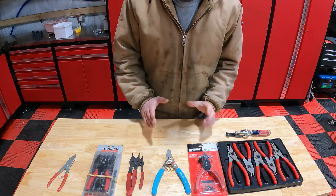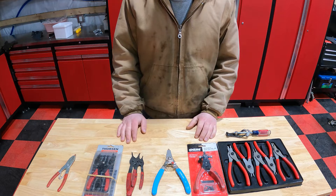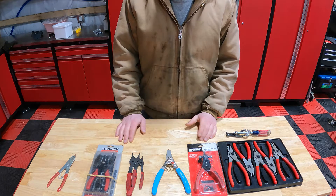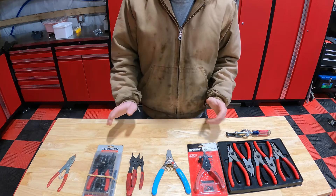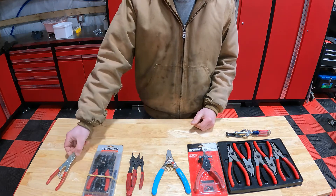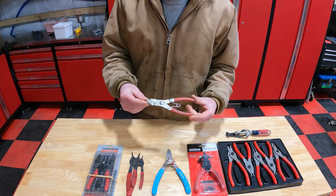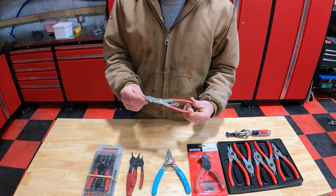Hi guys, and today I thought we'd discuss snap ring pliers — what pliers I use and when I use them, the whole nine. Starting off at the end down here, my least favorite, and one of the more common snap ring pliers sets.